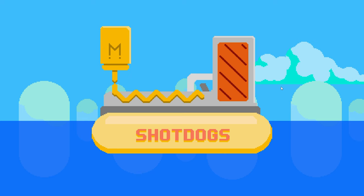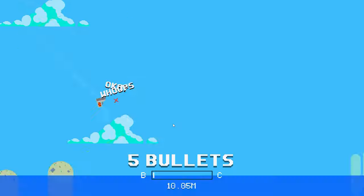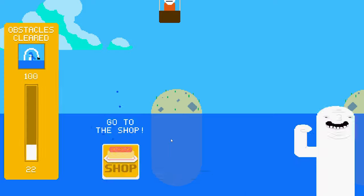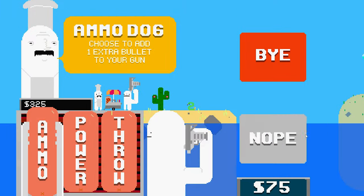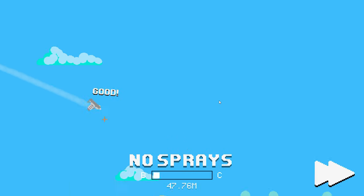Another favorite is the hilarious Shot Dogs, which is all about how far you can throw your gun into the sea. You want to throw it with as much power as you can, and once you do, you can unload the clip to gain momentum, and after it sinks, you gain some cash that you can buy upgrades with to go further. Really simple and hilarious concept that I got very addicted to.